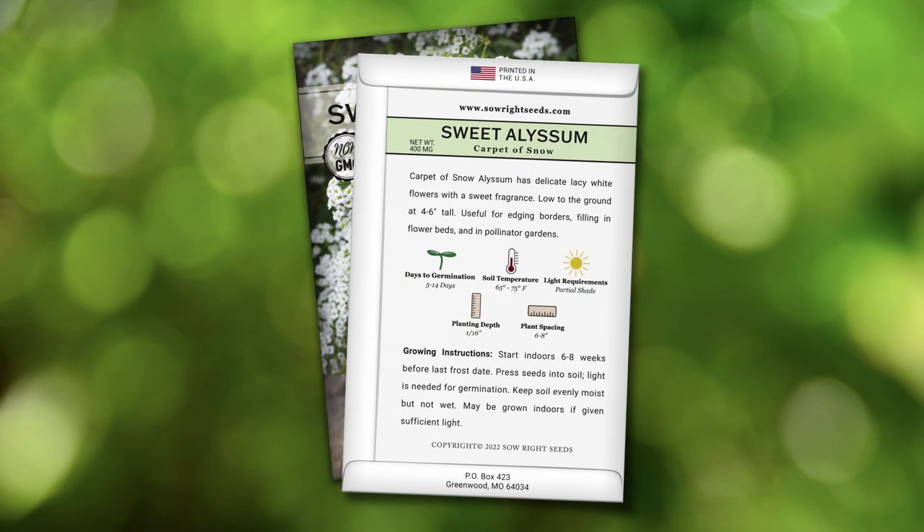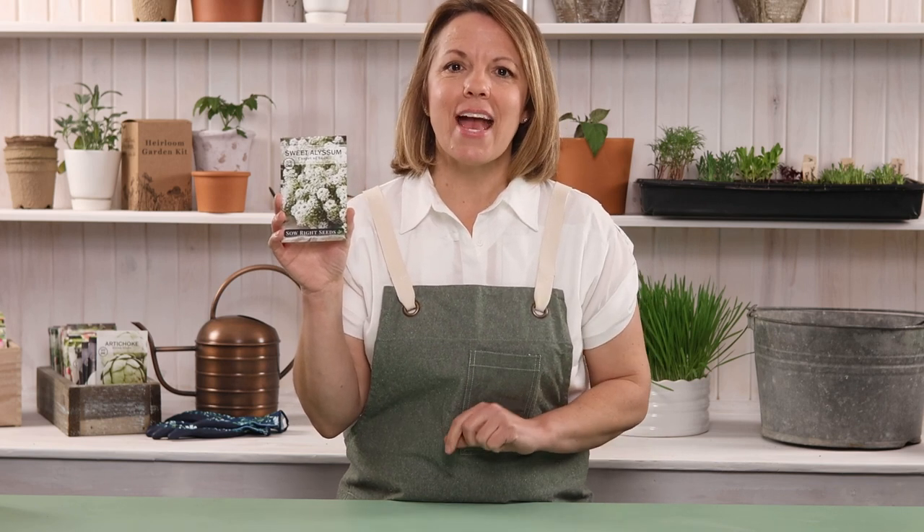Start Alyssum seeds indoors for early blooms. Complete growing instructions are on the back of the packet. Press seeds gently into the soil, but don't cover as light is needed for germination. If you've loved flower beds like I do, add Alyssum White Carpet of Snow to your garden.